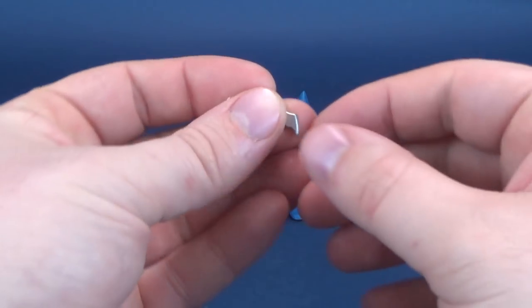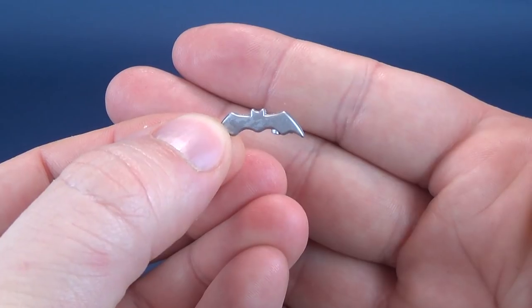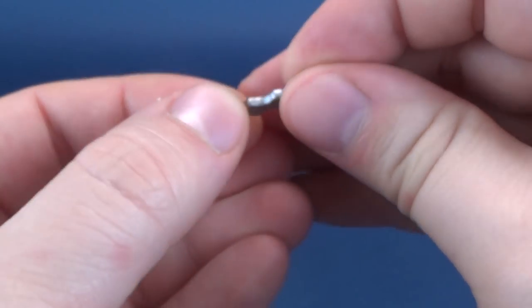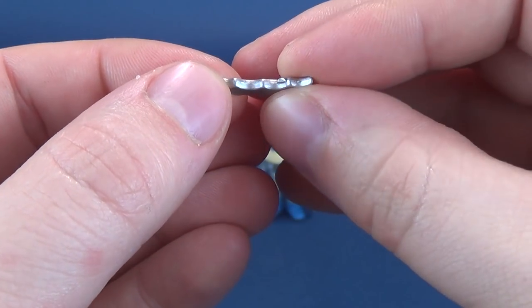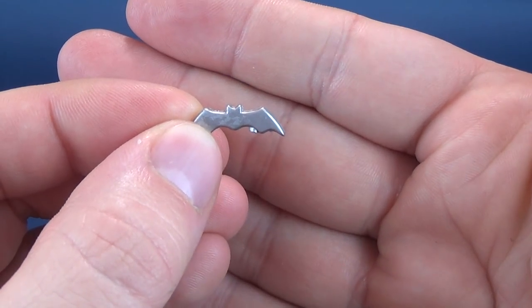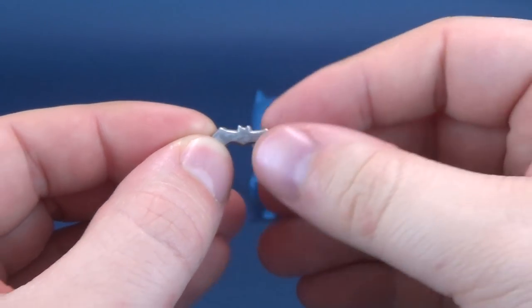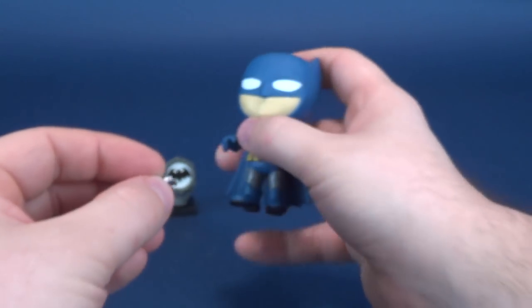Luckily, to aid Batman in fighting crime, he does come with a Batarang — a very, very small silver Batarang. It might be silver painted or possibly sculpted silver plastic. Either way, it's a silver Batarang that comes included with the figure and it can fit into the figure's hands.